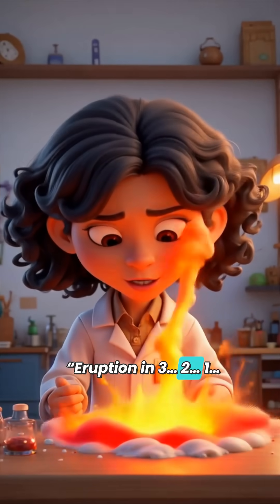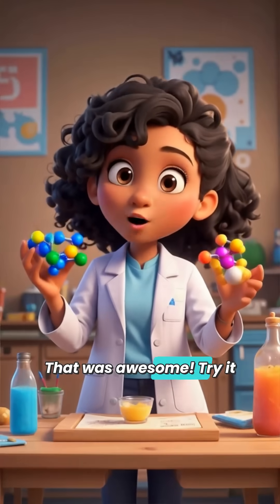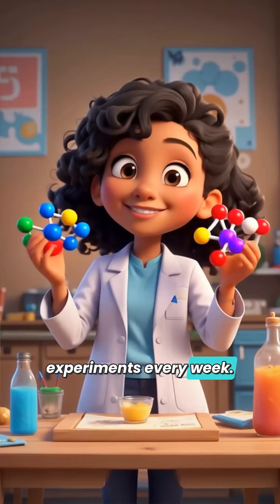Eruption in 3, 2, 1 — whoa! That was awesome! Try it at home with an adult! Don't forget to like, subscribe, and hit the bell for more explosive experiments every week. Stay curious!